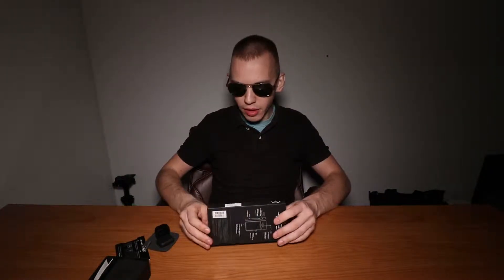Next box. This is the Note 9 Moment case — this is to place the anamorphic lens onto the case.